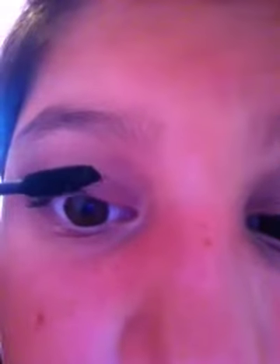Now I'm going to take my mascara — you can use any kind of mascara. I'm going to apply my mascara, and it's not really that big.